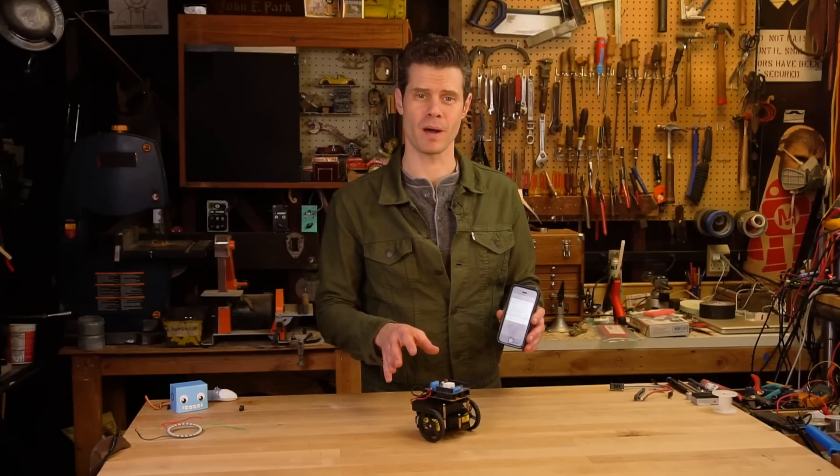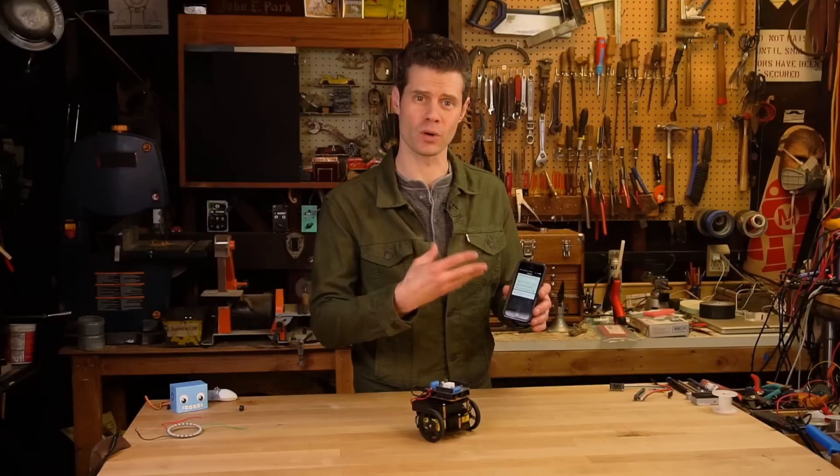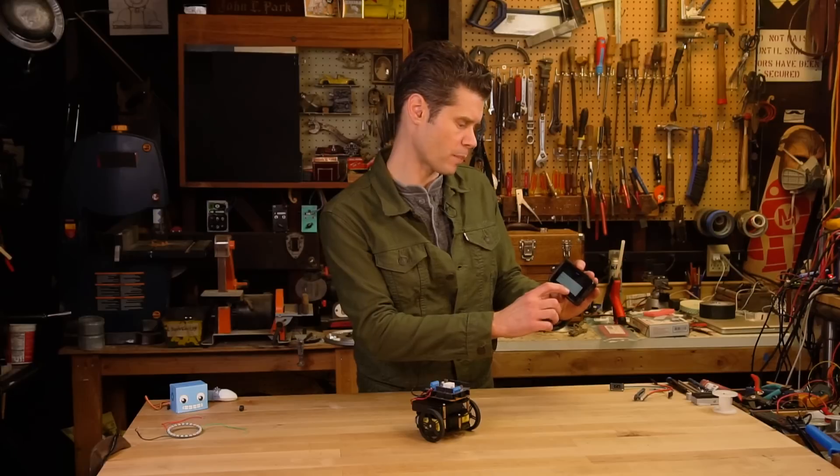Once you've built the Curibot, one of the first things you'll want to do is download the Bluefruit LE software to your device. Then you can connect to the bot and control it using the control pad.